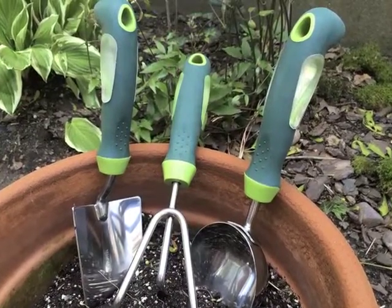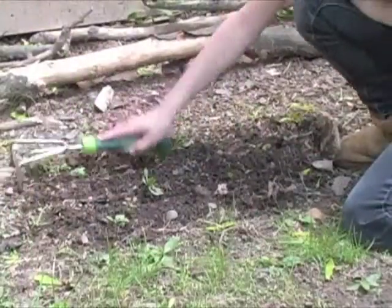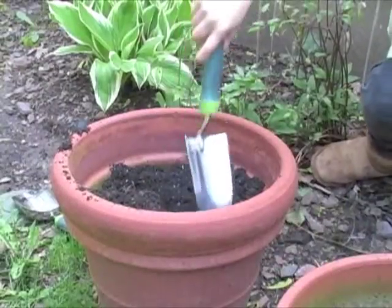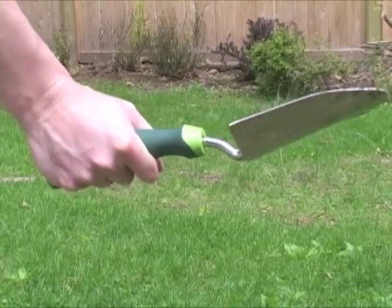Here are three lawn and garden products from the Ames Gel Grip Ergo Handle line: the soil scoop, the hand cultivator, and the hand trowel. Stainless steel